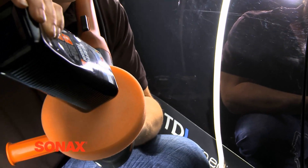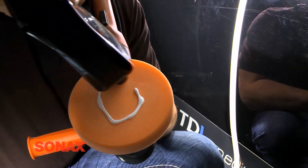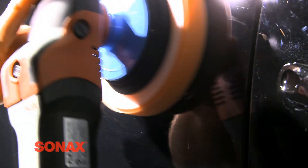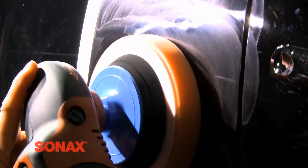Only a small amount of Perfect Finish is needed to remove swirl marks and cobwebbing on the paint surface — only a few dime-sized drops are necessary. The first phase in the polishing process is to apply 20-30 pounds of even pressure to the surface for only 5-10 seconds at medium speed, around 800 RPMs.